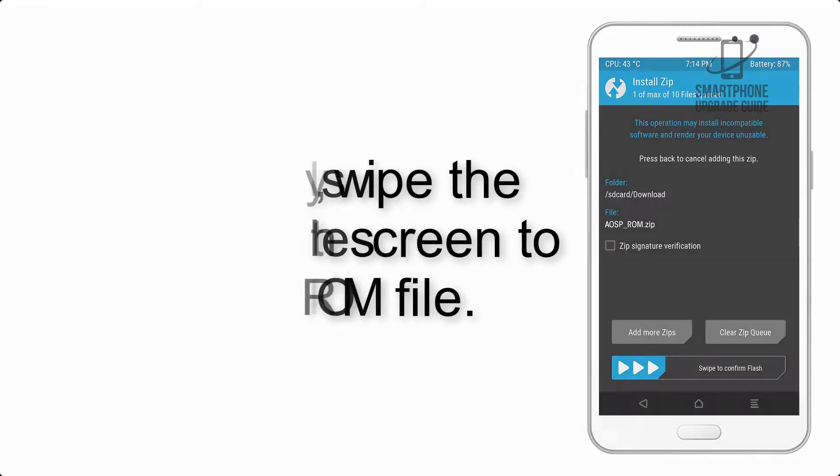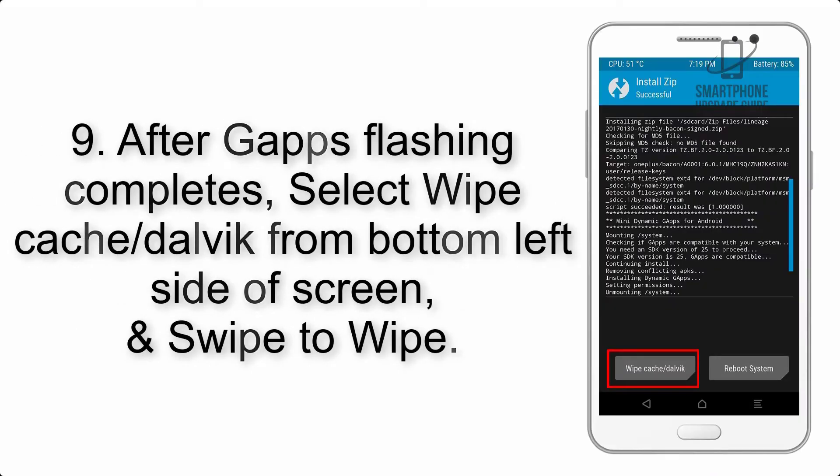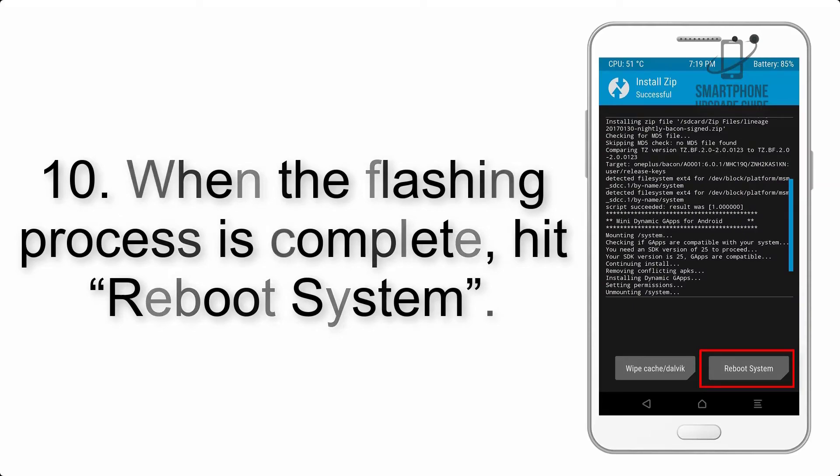Step 7: Swipe the button on the screen to install the ROM file. Step 8: Flash the gapps zip package in the same manner. Step 9: After gapps flashing completes, select Wipe Cache and Dalvik from the bottom left side of the screen and swipe to wipe.